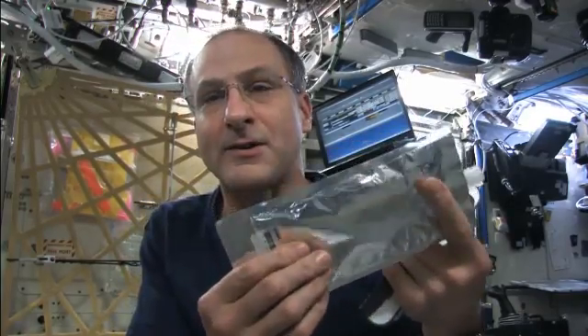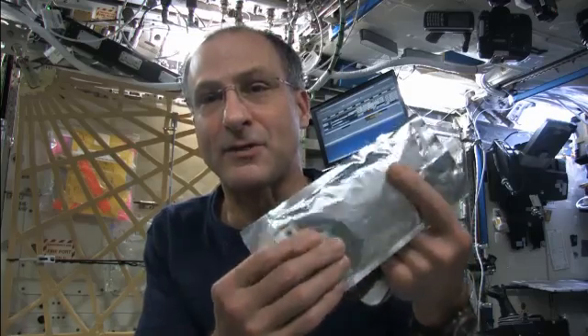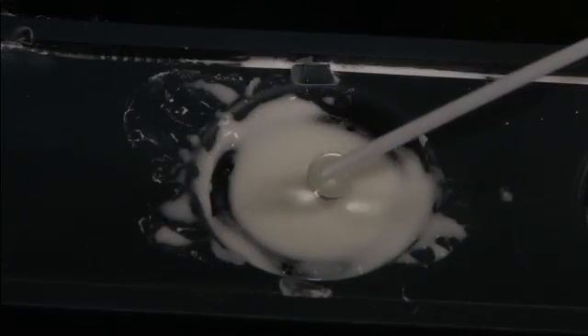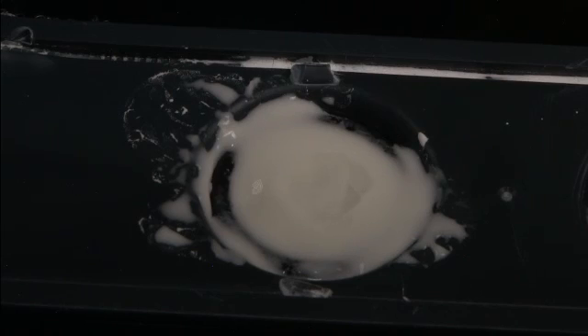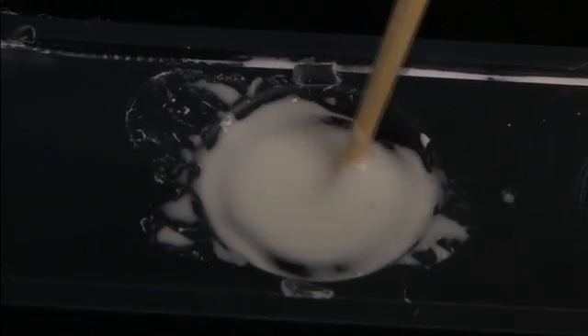Cornstarch is a really unique fluid. It's a non-Newtonian fluid, which means that it doesn't behave like water. Its viscosity changes with the environment around it, and we'll see some effects of that when we put it on the speaker.